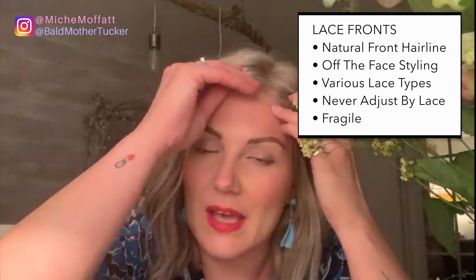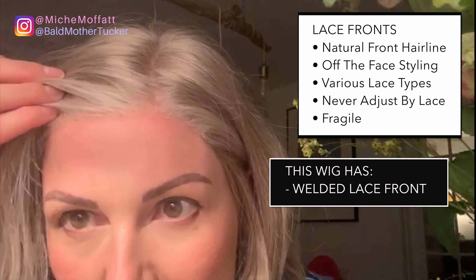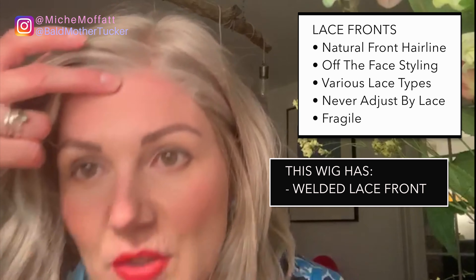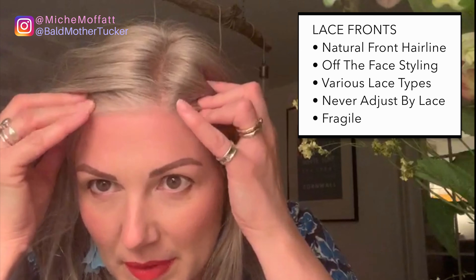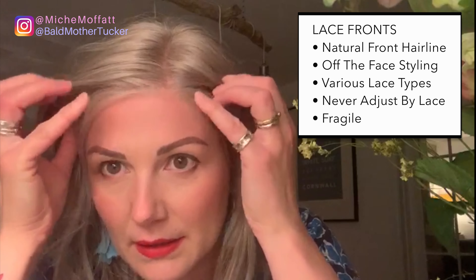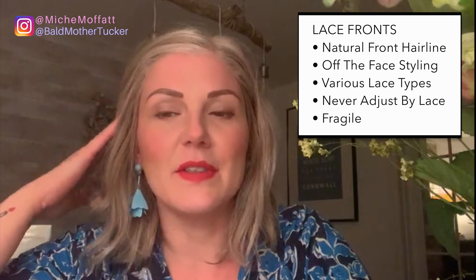Lace fronts are awesome — they're not a necessity, some wigs don't have a lace front. Personally I love a lace front; I like the look that it's growing out of my head. This is an example of a good lace front, especially in the lighter colors. I find it's kind of uber realistic — it really does help because it just blends perfectly into your hairline and gives a scalpy look. Lace fronts also allow you to wear the hair off your face.